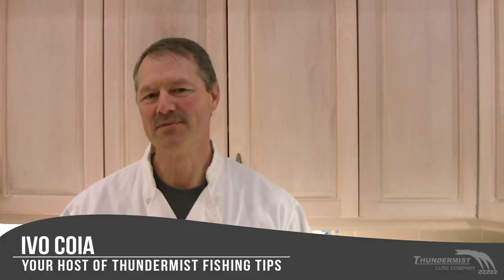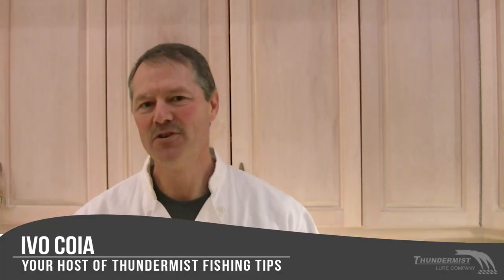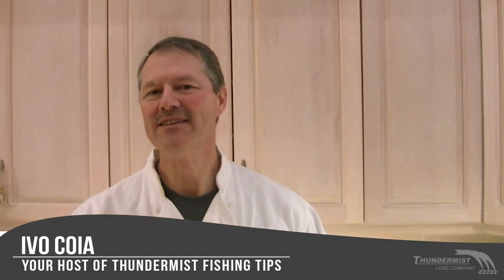Hi folks, it's Evo here from Thundermist Lure Company and welcome to today's episode of Thundermist Fishing Tips. If I'm not on the water, you can always find me in the kitchen or preparing a shore lunch somewhere. Today we're going to prepare some striped bass, and I have a very good friend of mine with me that you've probably seen on some of our video clips — that's Dougie.